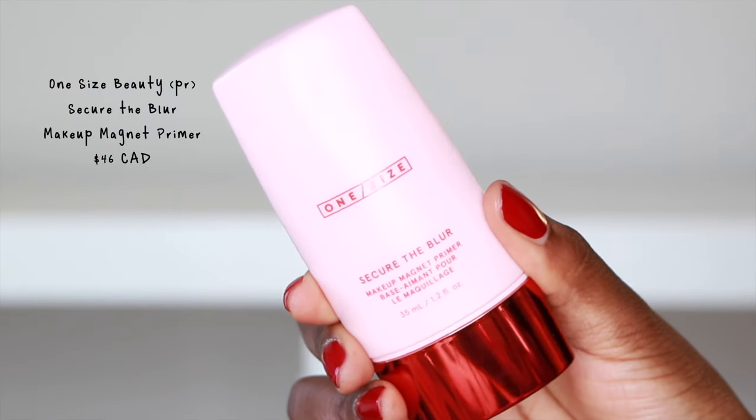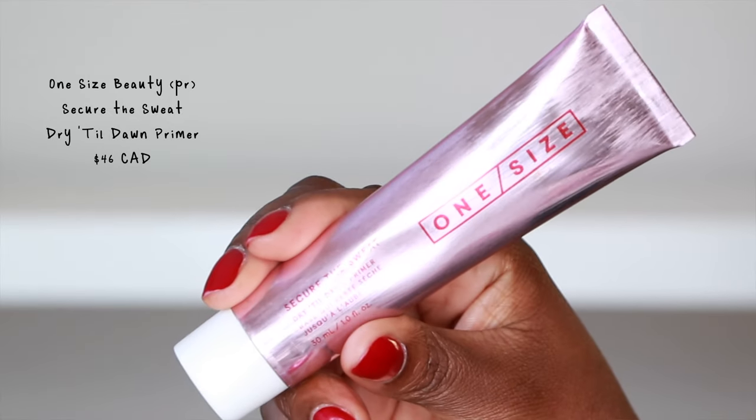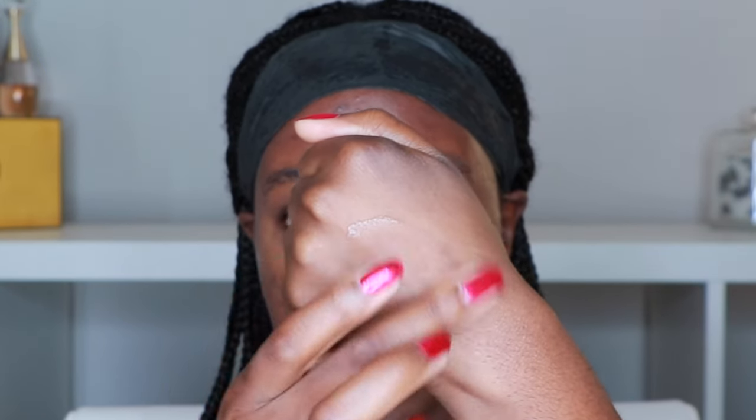They sent me two primers. The first one is the Secure the Blur Makeup Magnet Primer and the other is the Secure the Sweat Dry Till Dawn Primer. I do have a lot of texture on my skin and I'm not really looking for the dryness. I'll try that in a different video, maybe a TikTok, but I'm going to be using the Secure the Blur — your typical silicone primer.